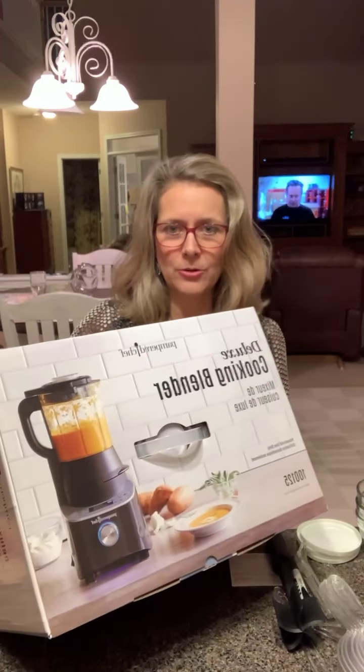Hey everybody, this is Kim Danke. I am going to show you what arrived on my doorstep today. The Deluxe Cooking Blender arrived on my doorstep today.